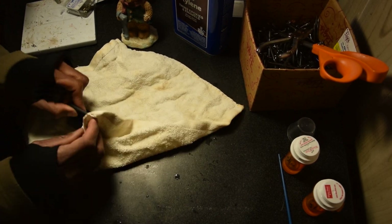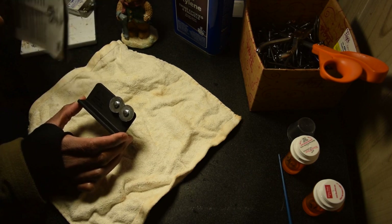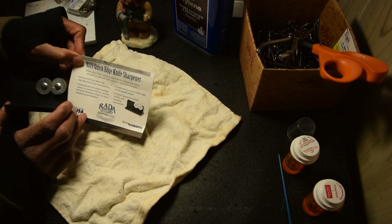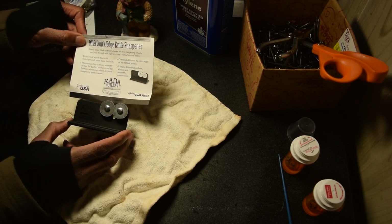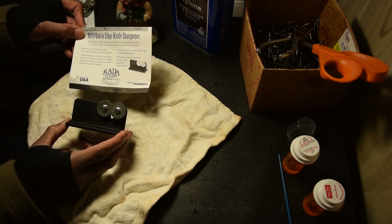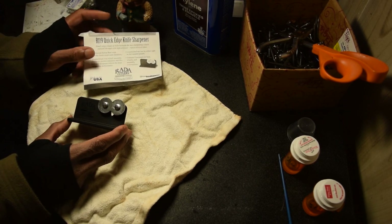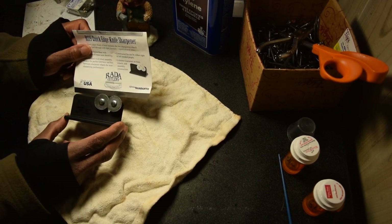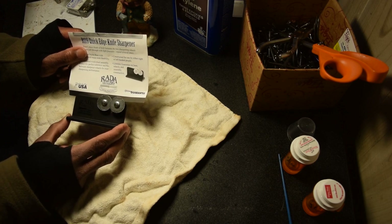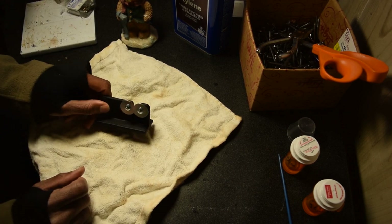Usually you want to use a damp cloth and just wipe it off. Rada — that's R-A-D-A — Manufacturing Company, Quick Edge Knife Sharpener, the R119. Just check them out. This is not an affiliate deal, hashtag not sponsored, I'm not getting any kickbacks. Maybe I can put an affiliate link below on Amazon if you guys want. I'm enjoying this thing — I wish we had something like this in the restaurant where I worked all those years. Four quick pulls and you've got a knife that's as sharp as brand new, razor sharp out of the factory. Check it out, I will see you later.